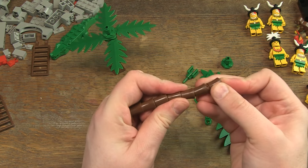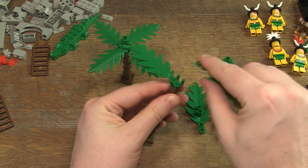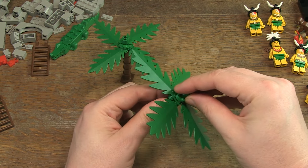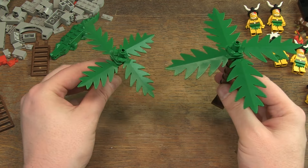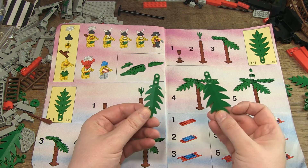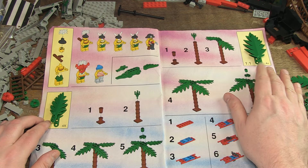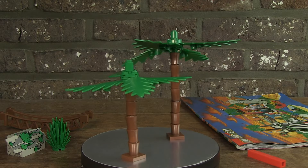Although there are ten brown connectors with which you can make two trees of five connectors each, according to the manual you are supposed to build a large tree consisting of six connectors and a smaller one with four connectors. And the nice thing about the small tree is that the leaves are also smaller in size. I have never seen this size of leaves before — nice.